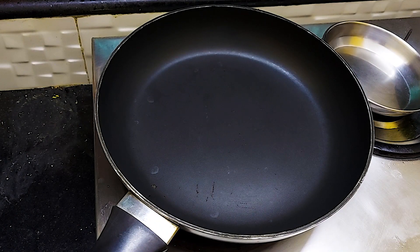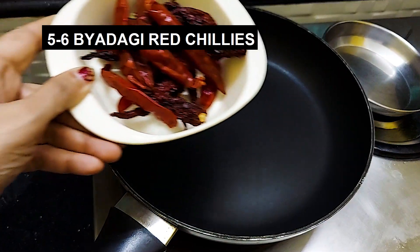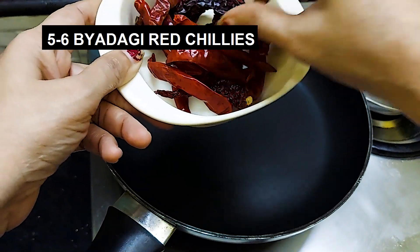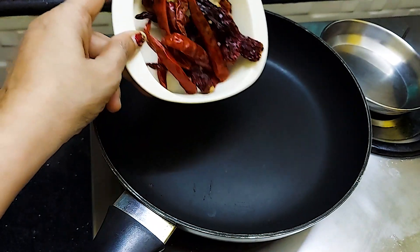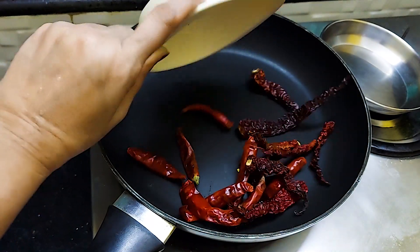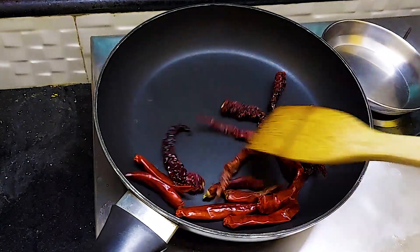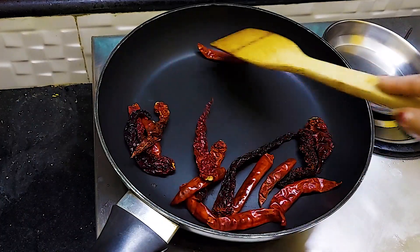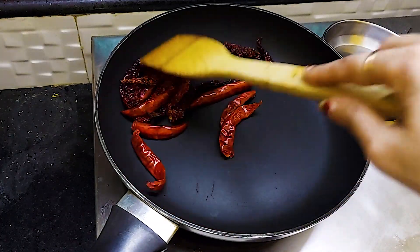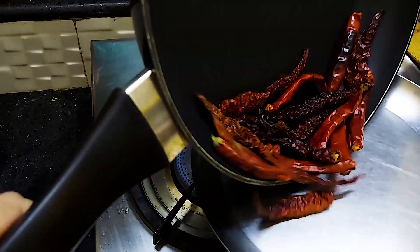For Paneer Ghee Roast, we will prepare a masala. We will put the gas on, then we will add 5-6 dry red chilies to dry roast. After 2-3 minutes of dry roasting, remove the red chilies from the pan onto a plate.